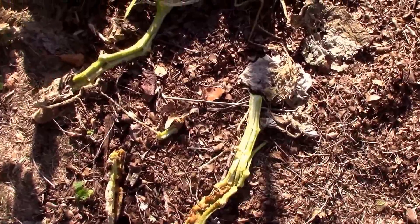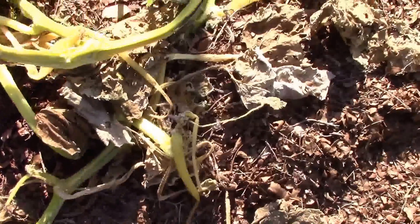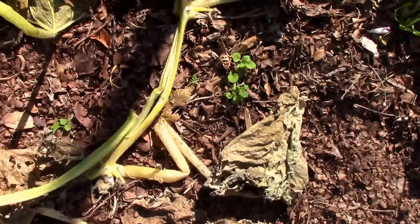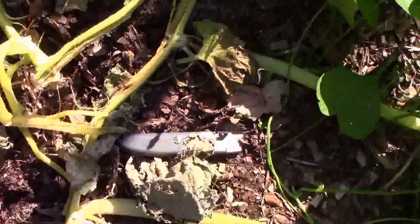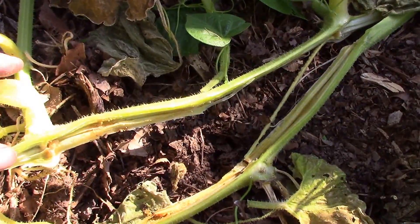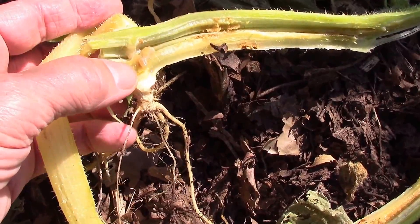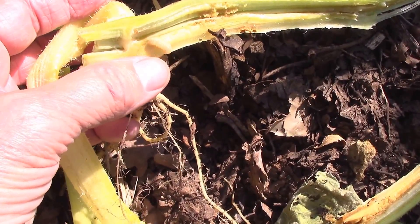In the interest of being thorough, I went ahead and split the vine open another few feet, and I was a little discouraged to find another borer right up here, a couple feet up the vine.